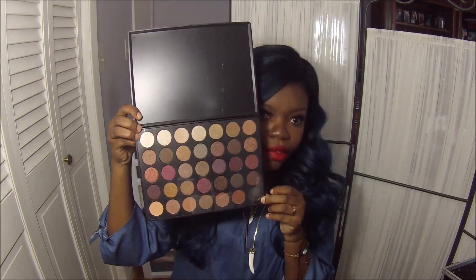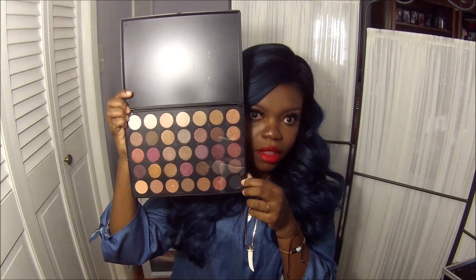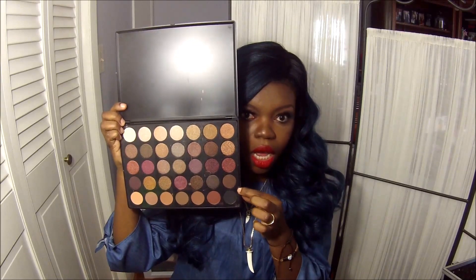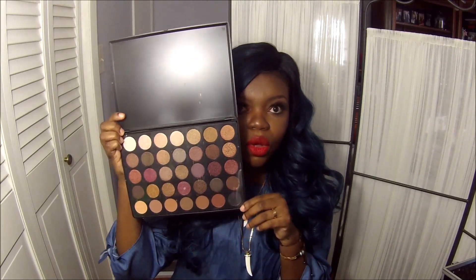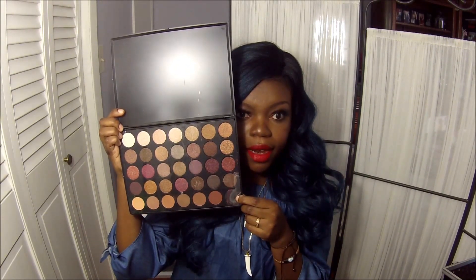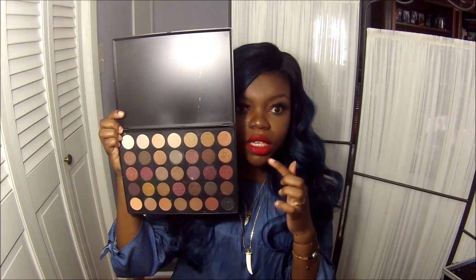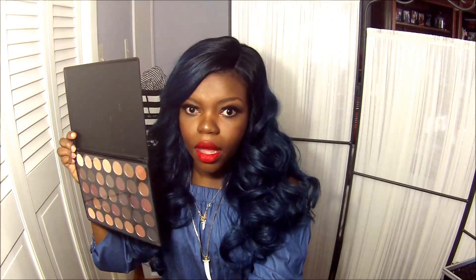You get 35 different eyeshadows. The first four rows are shimmer and this fifth row here is all matte. You have some wonderful transition shades and of course that lovely black. What I'm going to do is swatch each of these on my arm as per usual, using the brush, and I'll do each row on the arm and we'll take a look together.